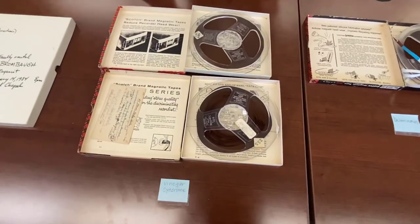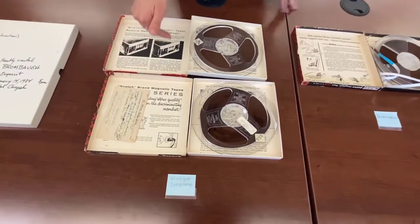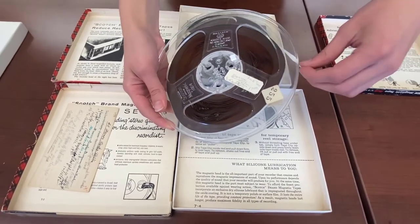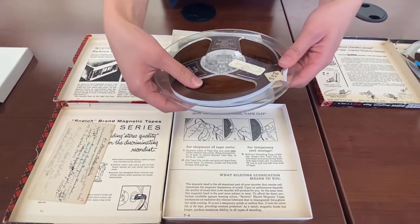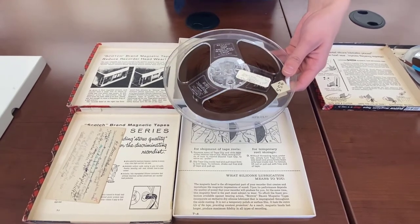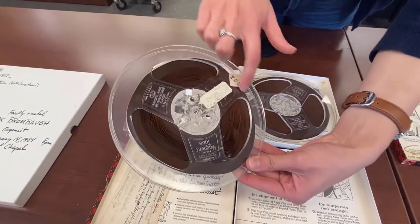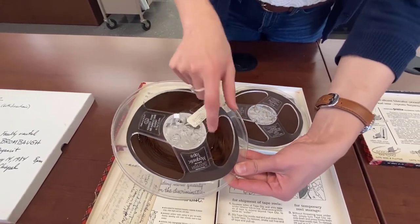Acetate tapes tend to deteriorate much more quickly over time, and they're a top priority for us to record. These are two signs of vinegar syndrome, but also soft binder syndrome as well. Vinegar syndrome is something that happens only to acetate tapes, where they begin to smell like vinegar very strongly in some cases, but they also start to deteriorate the actual tape as well. So the vinegar smell is sort of a byproduct of the issues. You can see that this one specifically has started to almost form like a diamond shape because it's so warped, and this is that binding coming undone.